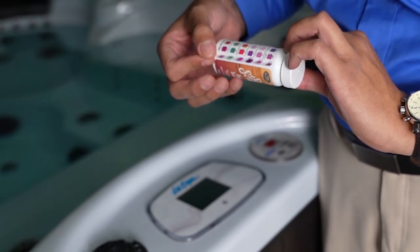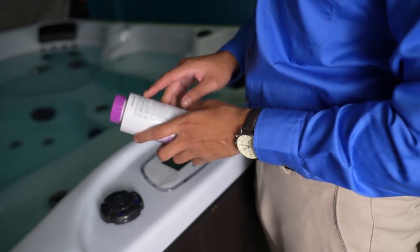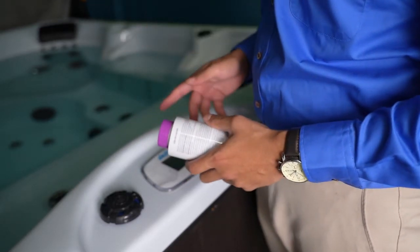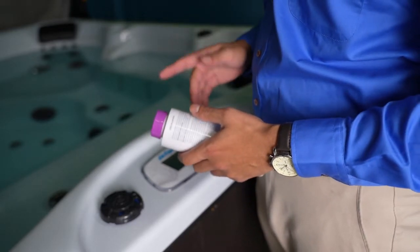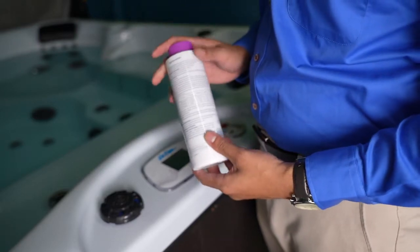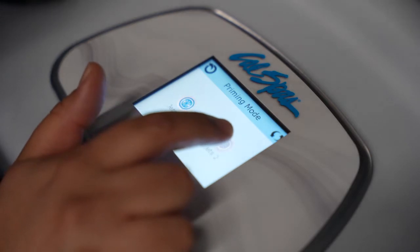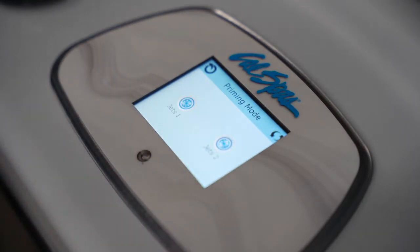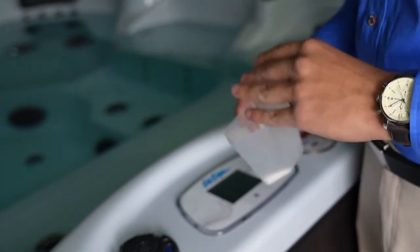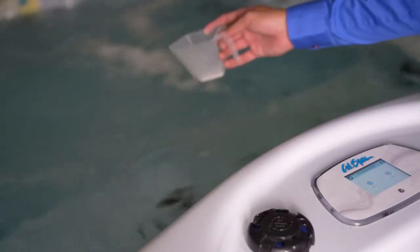Hold the strip against the chart and you'll see that our pH levels are off. The proper pH balance should be between 7.2 and 7.6 — our level showed we were at 8.0. So we're going to add two teaspoons of the pH decreaser into the spa, but before we do that we have to have the spa running with the jets on. After adding the chemicals, let the spa run on high speed with jets on for about 30 minutes, then come back and test the results.